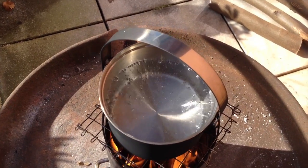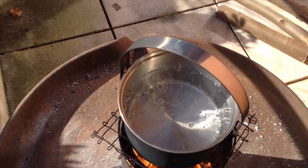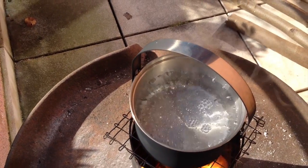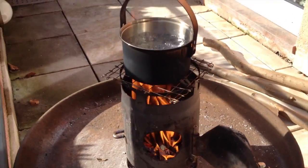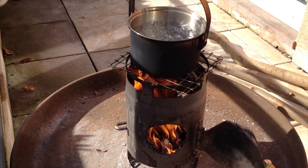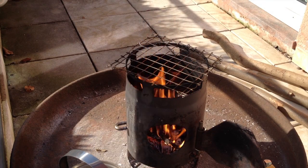Definitely less than four minutes to have this boiling. Now we're at four minutes — works very efficient. It's not very windy today, and not very cold. I guess it's about 20 degrees outside.